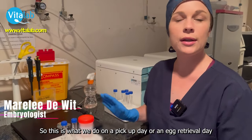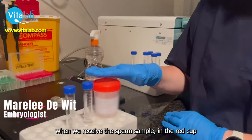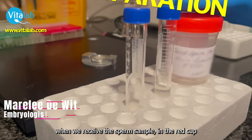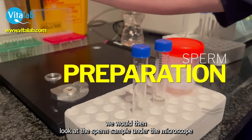So this is what we do on a pick-up day, on an egg retrieval day. When we receive your sperm sample in the red cup, we would then look at the sperm sample on the microscope.